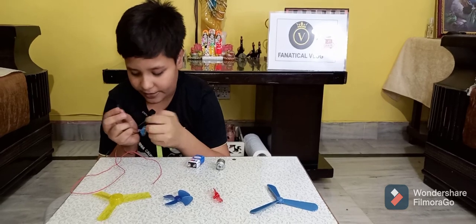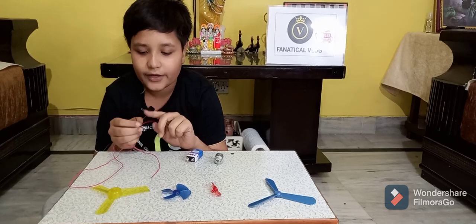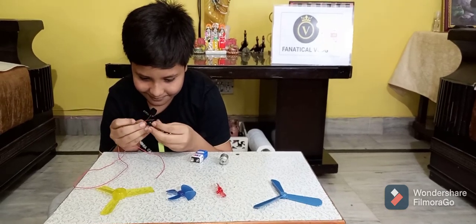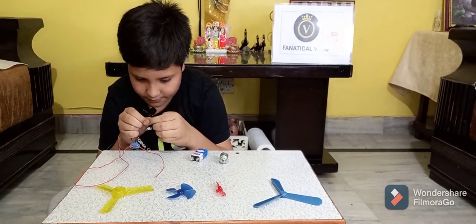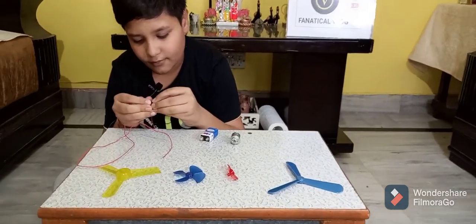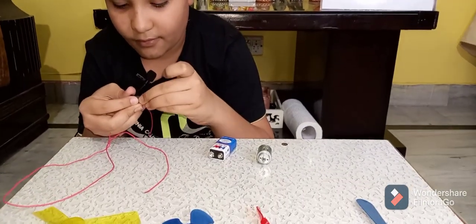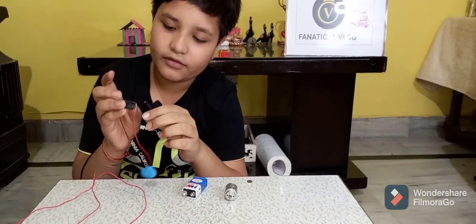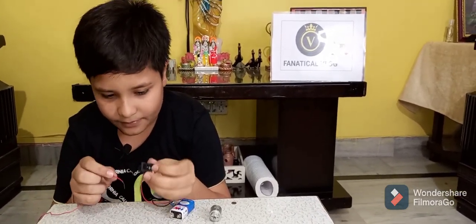Take the on/off switch and the red wire. The red wire is positive and black means negative. Now put the red wire on the switch at this point.